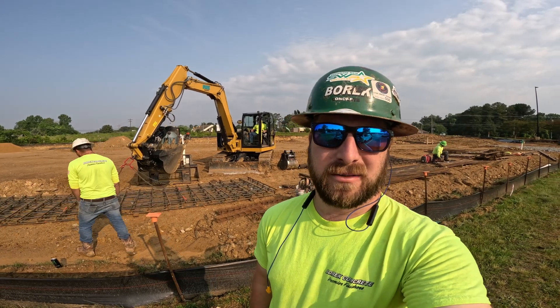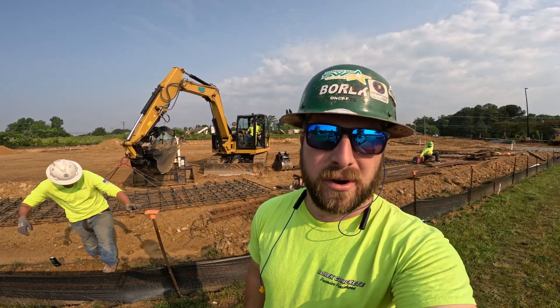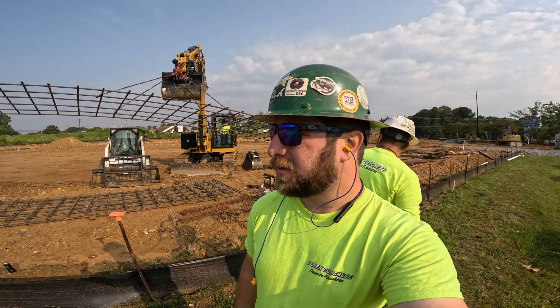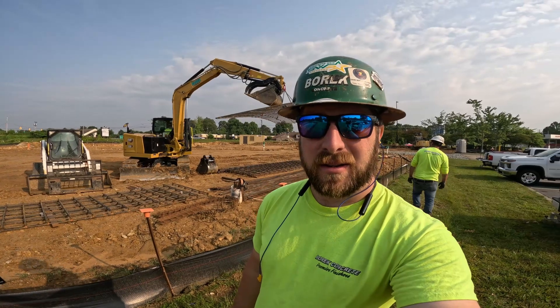Good morning, we are getting ready to set all our rebar at the Mavis Tire in Thomasville. We've got all our footer dug, mud mat poured. It's a little slick out from the rain last night. We've got a decent amount of our big mats tied. We've got to put all our continuous rebar, tie some small mats, and then get all our vertical dowels for the masonry. Check it out.